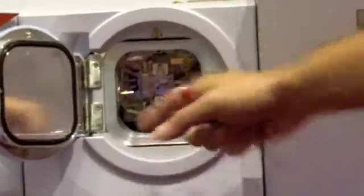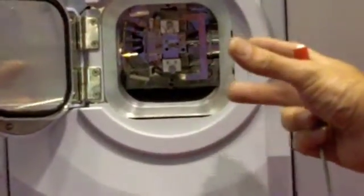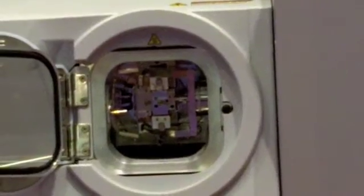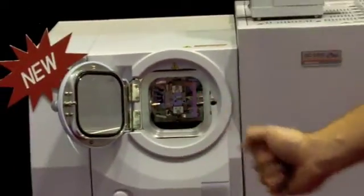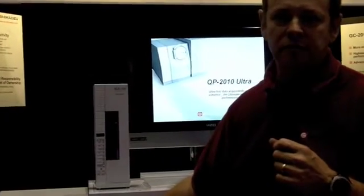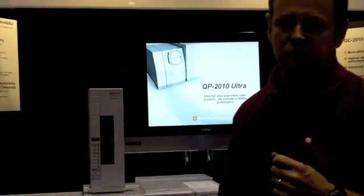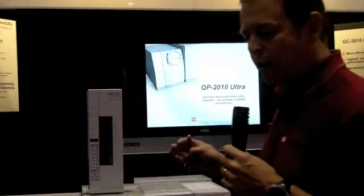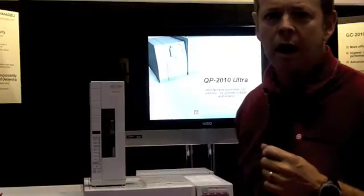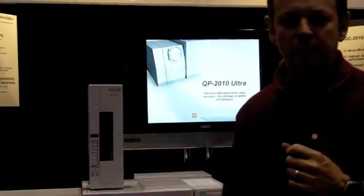Down here below, we can see the port for the turbo molecular pump. It's an Edwards split-flow 400-liter turbo pump, which allows us 15 milliliters per minute of column flow into the GC-MS. The fact that we can have so much column flow allows us to actually put two capillary columns in the GC-MS simultaneously — for example, a polar column and a non-polar column side by side for a dual method type of analysis.